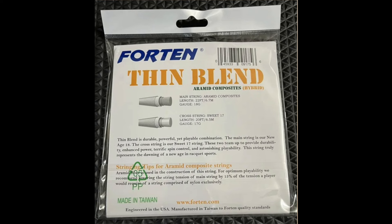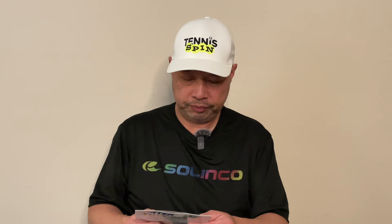Let's see what it says: Thinblend Aramid Composites Hybrid. This blend is a durable, powerful, yet playable combination. The main string is the new age 18 gauge; the cross is our Sweet 17 string. The two team up to provide durability, enhanced power, terrific spin, and astonishing playability. This string truly represents the dawning of a new age of Ragged Sports. Yeah, I know it's been around for a while.